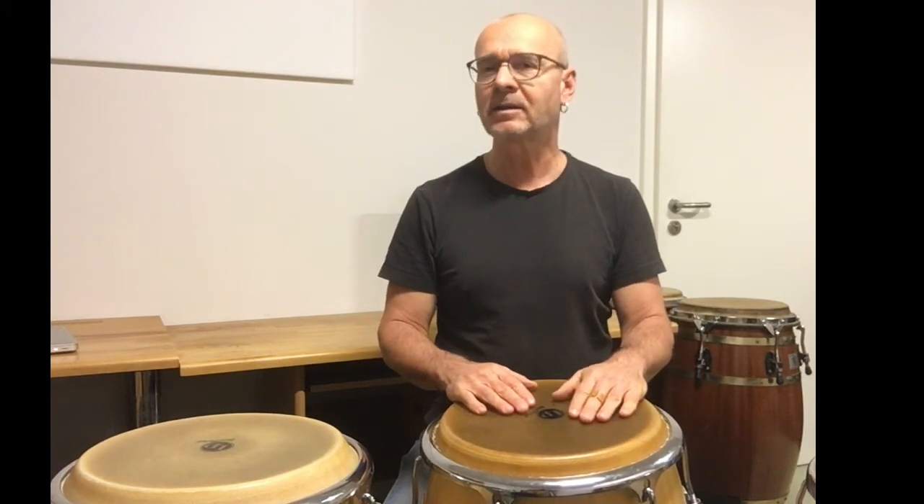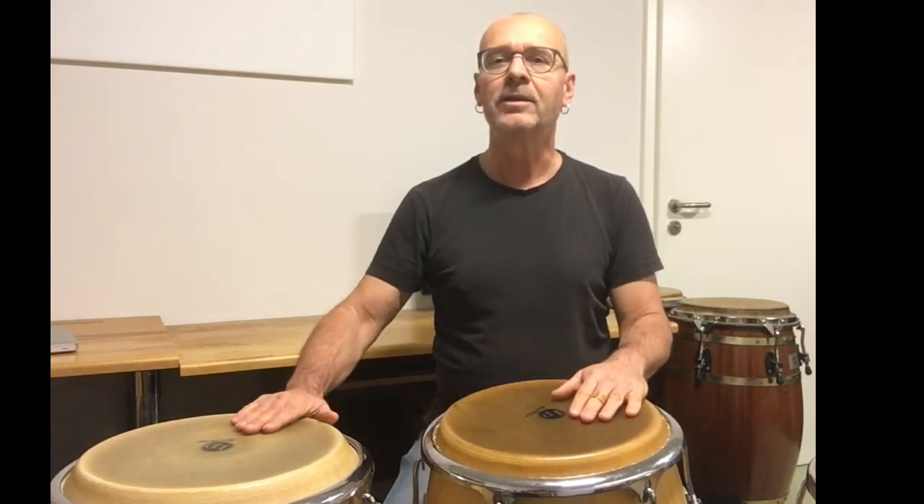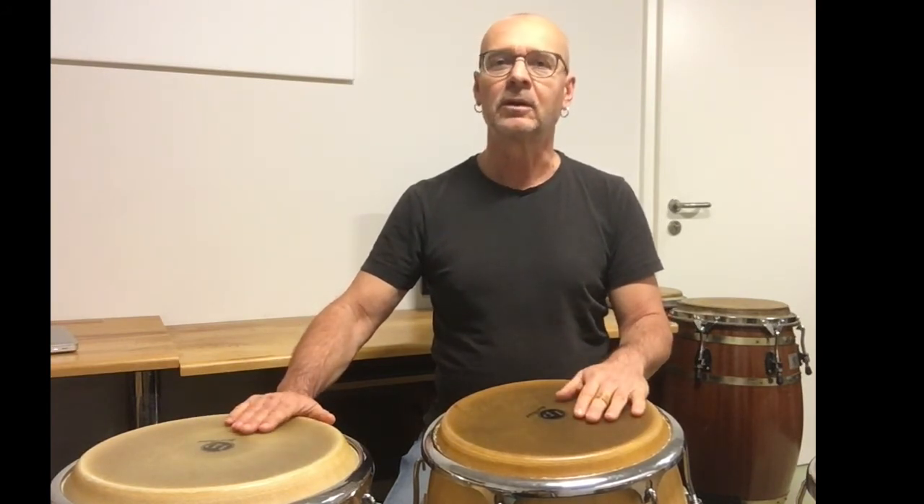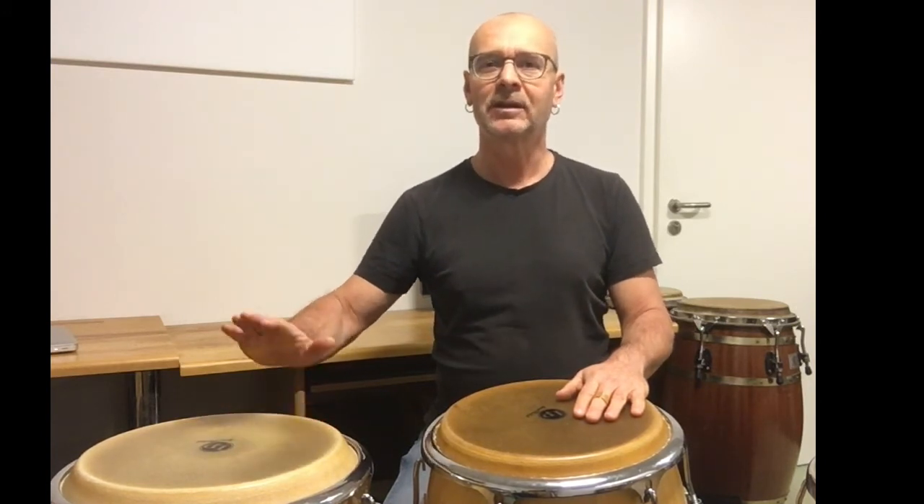After this open we play a light tap or ghost note with the non-dominant hand, then an open on the tumba with the dominant hand, again a tap ghost note on the conga with the non-dominant hand, and another open on the tumba with the dominant hand.